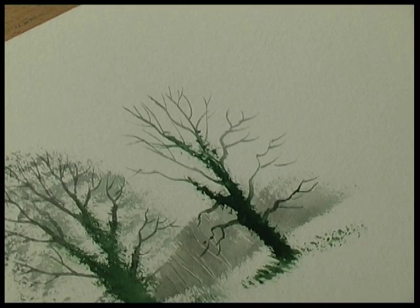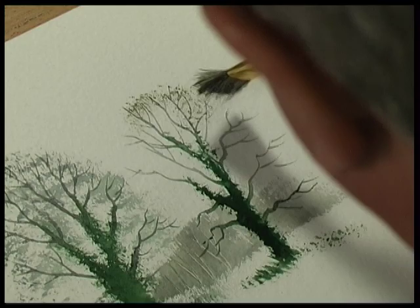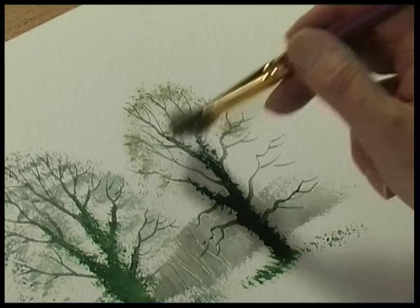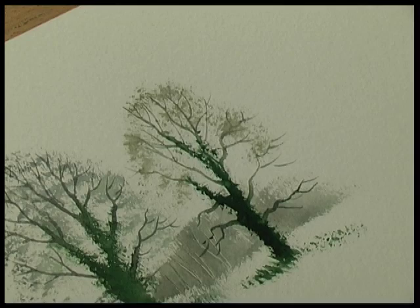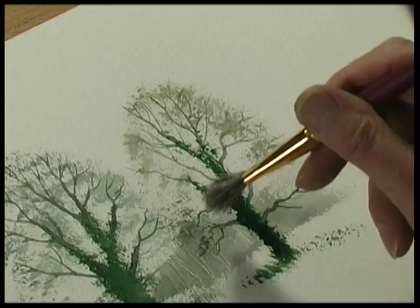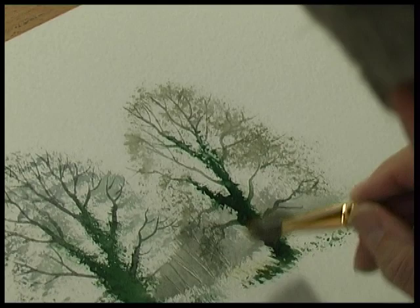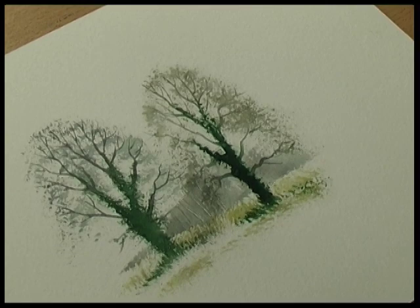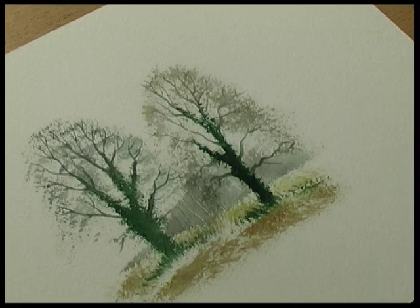With the spring folium brush — cobalt blue and burnt sienna — just very lightly stipple. This stippling creates that illusion of twigs. Add some raw sienna, some burnt sienna with raw sienna, and that's some winter trees.